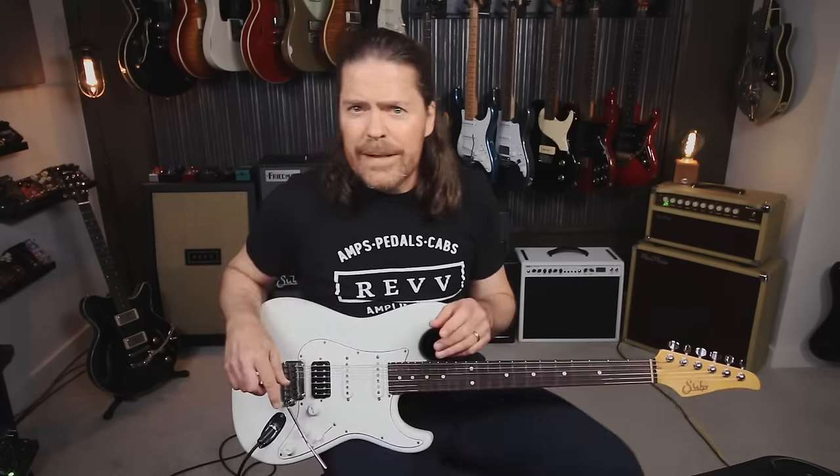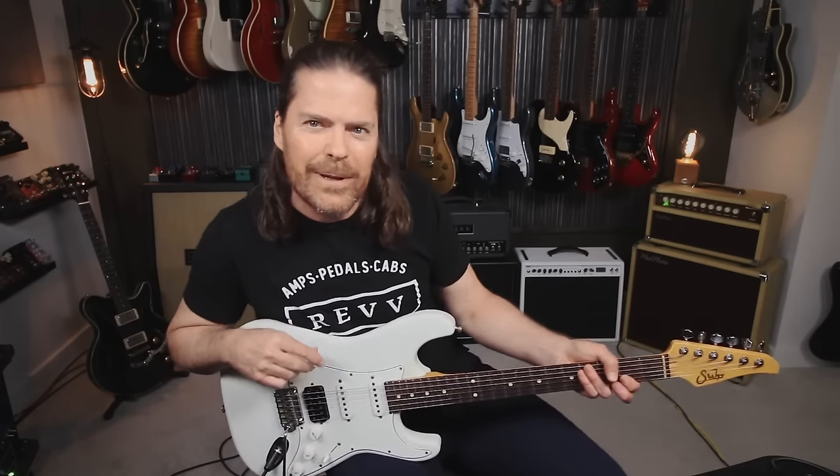I want to know what you guys think — pedal gain or channel gain? Thanks so much for watching, and I'll see you on the next one.